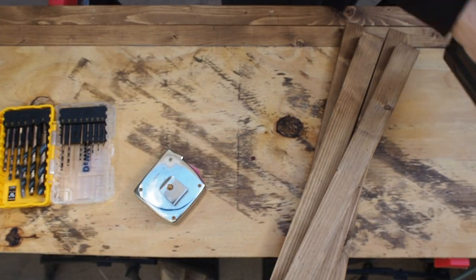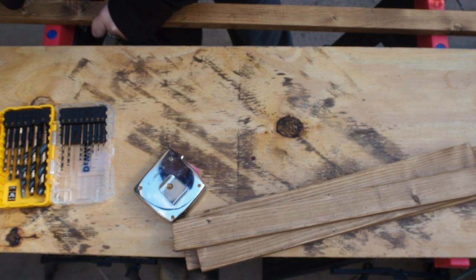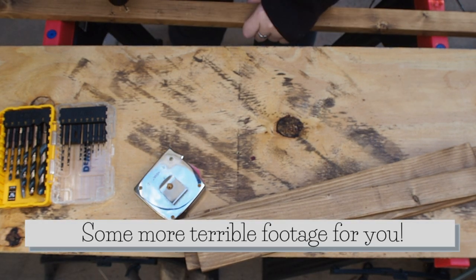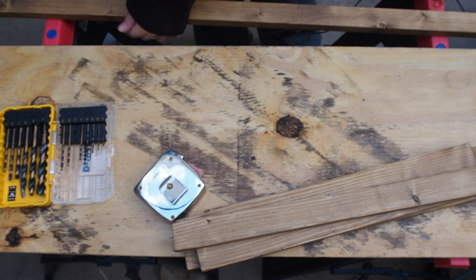The next step is to drill. If you're doing this on a regular table, you want to use a scrap piece of wood so you don't drill into the table. I'm using sawhorses so I have open space underneath my wood.